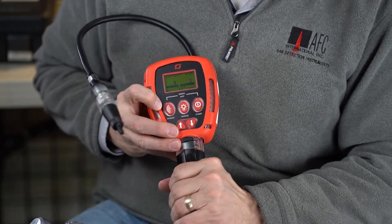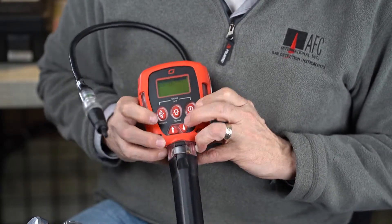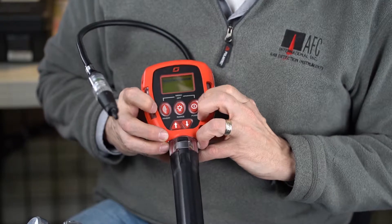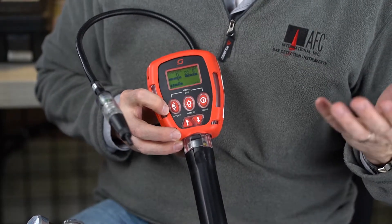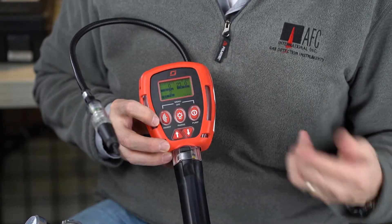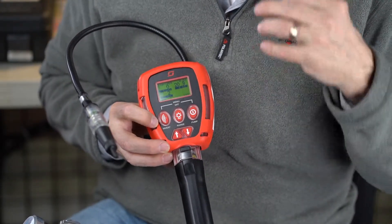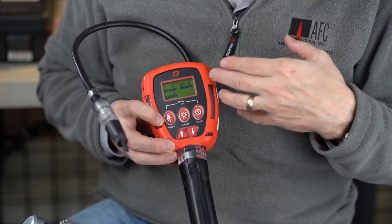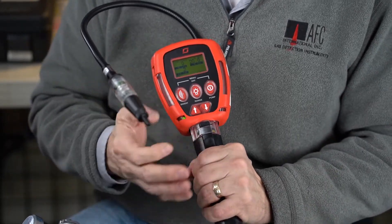I can also go into the menu by pushing and holding the menu button, and I can scroll down using these up and down buttons to the confined space entry, hit OK, and now my display looks like a traditional three-gas instrument — or if you had a fourth sensor in your H2S, you'd have all four sensors in a quadrant. Now when we go to this confined space mode or normal industrial mode, we do lose that leak detection and leak rate in part per million on the instrument. It's going to be using the catalytic bead sensor primarily for detecting the LELs.